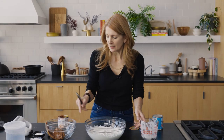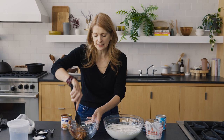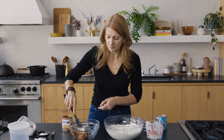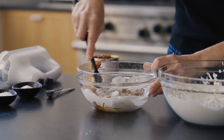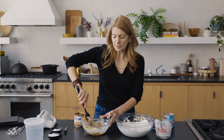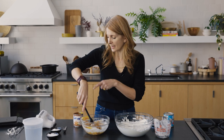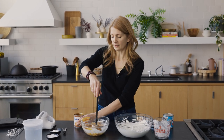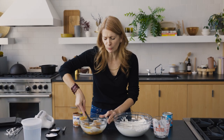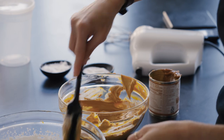The whipped cream needs to hold its shape before mixing. I'm going to loosen the dulce de leche — it's really thick and dense — by adding a little whipped cream to it first. That lightens it up so it's easier to mix into the whipped cream. The aim is to get it well integrated, and then I'll add the salted dulce de leche for those ripples — those veins of caramel that are so good.